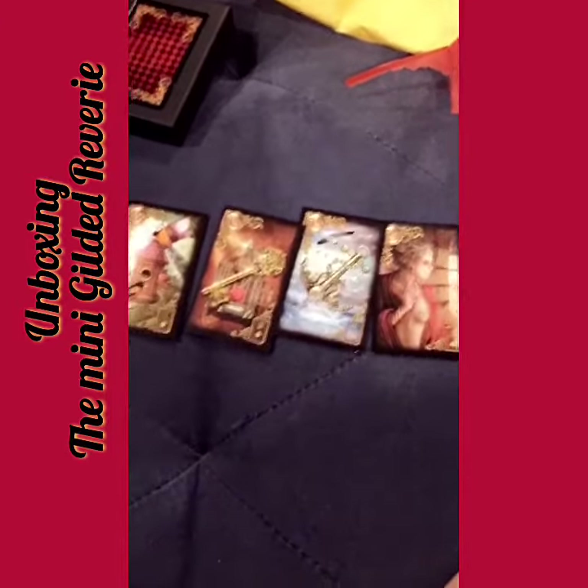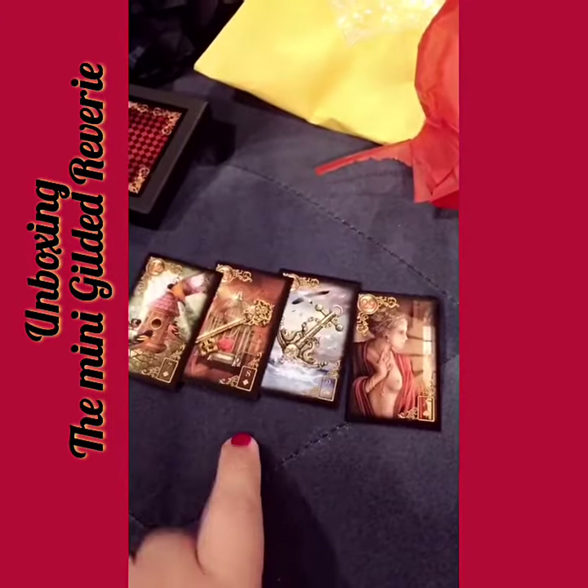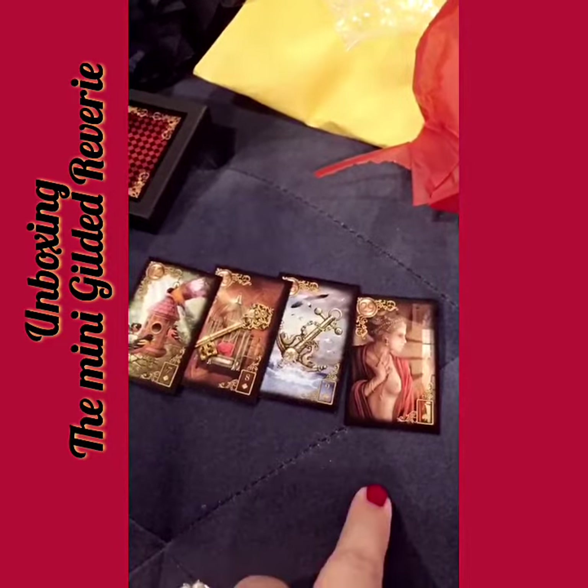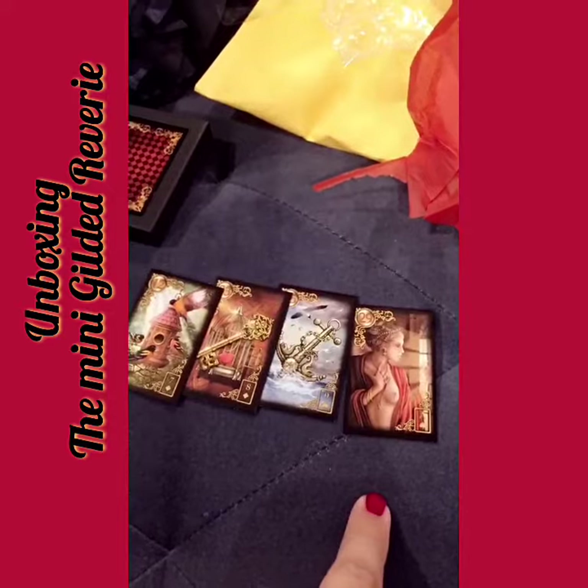I'm going to pull for my first reading with this mini cute adorable deck. Tell me something about the rest of my day today. Important deep woman conversation — I'm going to have a very important deep conversation with a woman. Oh my God, yes!